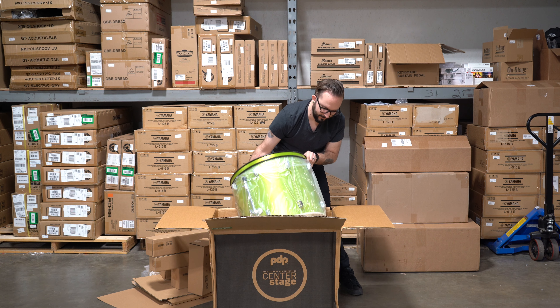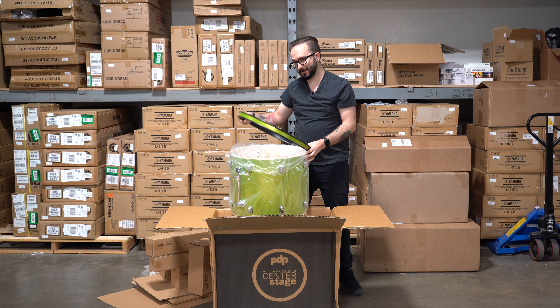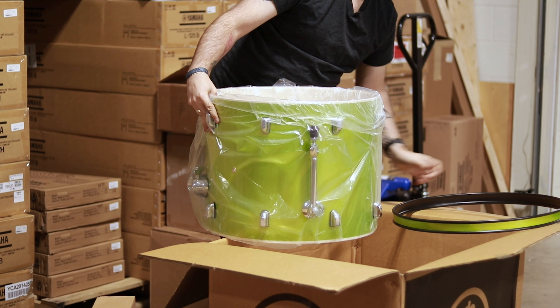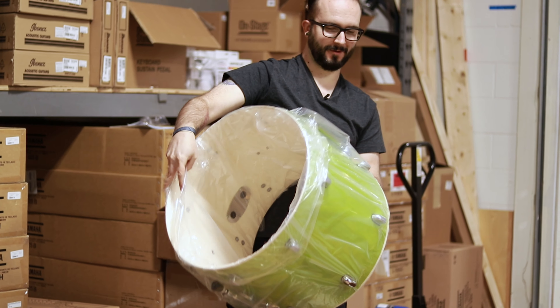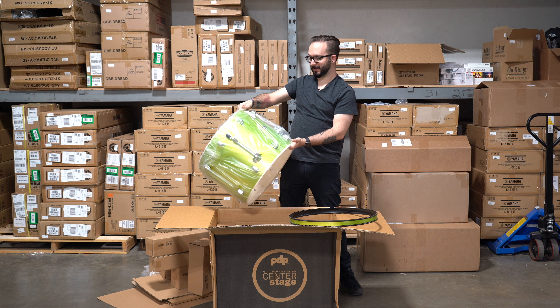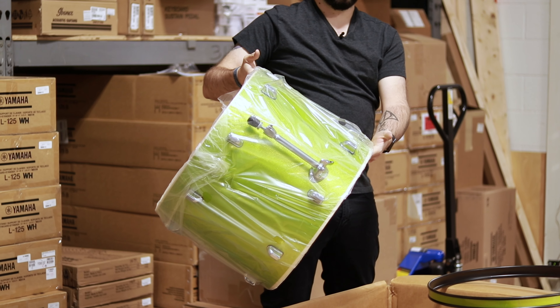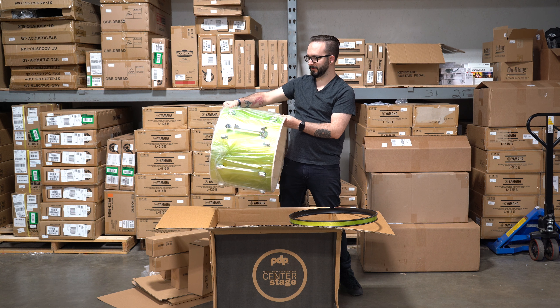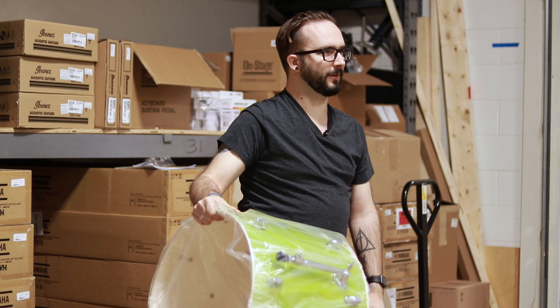So this is the electric green finish. It even has a matching hoop to go with it. These are super cool kits for being your first starter kit. If you want it to look as awesome as you'll totally sound playing this kit, these electric green kits are awesome. Really, really nice quality wrap on it. It comes with all the hardware and everything that you need for the kit.